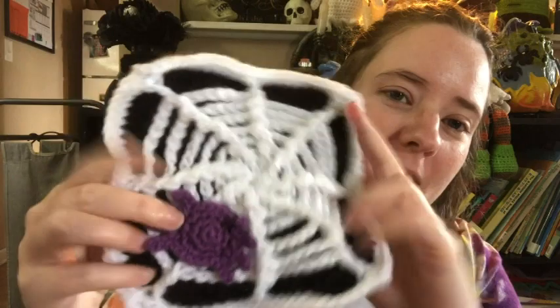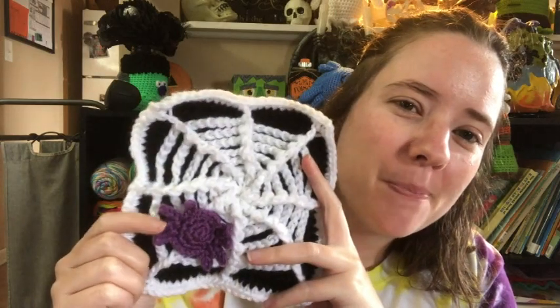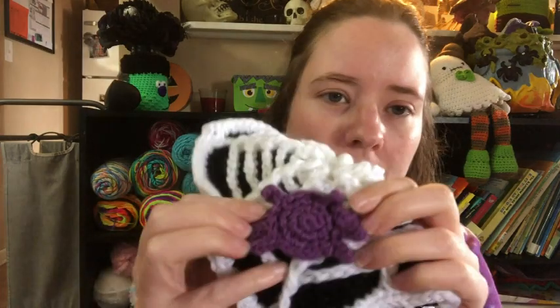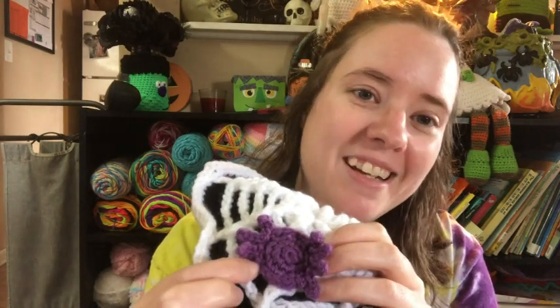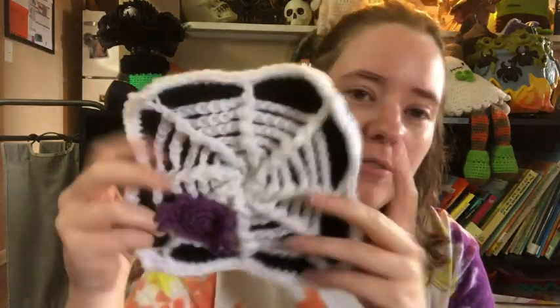I just thought it'd be cute to add a little spider, and I've since seen other people's thumbnails that added spiders too. I didn't use a pattern — I just made a circle: magic ring with six, increased to 12, then to 18. For the legs, I slip stitched a few stitches, chained four, slip stitched back three, then slip stitched back into the circle and made the rest of the legs. Really easy.